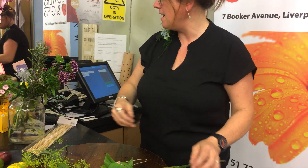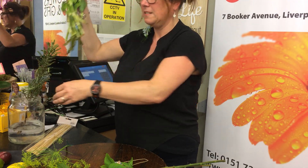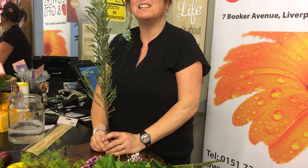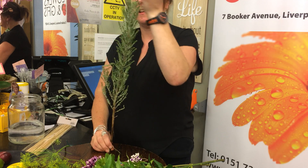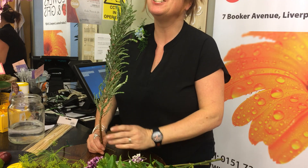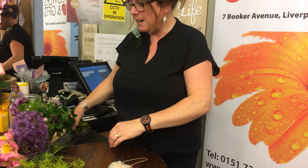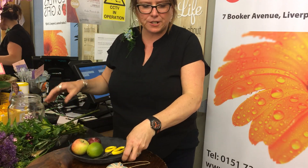Then we have a good old traditional sweet William. And does anyone know what this one is? This is silver Sussex — I thought we'd get some of this because we have a new Duke and Duchess of Sussex. Don't say that when you've had a drink! So all quite appropriate — I thought about the varieties on the foliage side too.